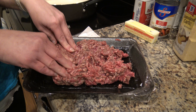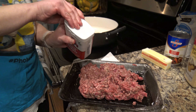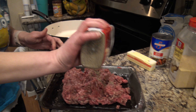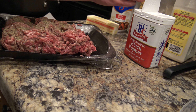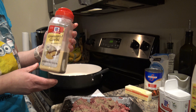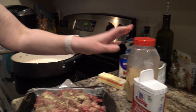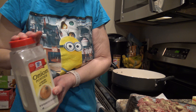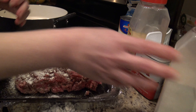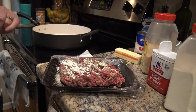I'm just going to go ahead and season it here inside the pan it came in. I used some really simple seasonings — just regular black pepper. We're going to sprinkle some of that across our burger patty. We like a lot of flavor, so temper it to your own tastes. We also have some granulated garlic, some onion powder, and a little bit of salt.